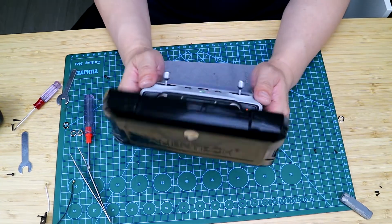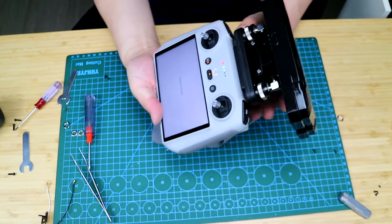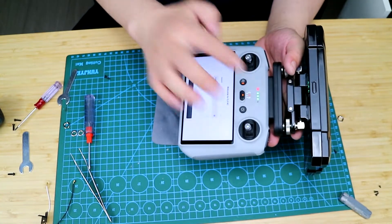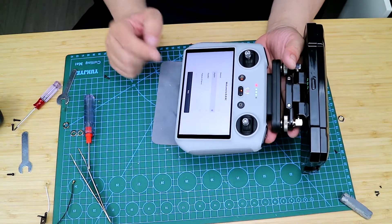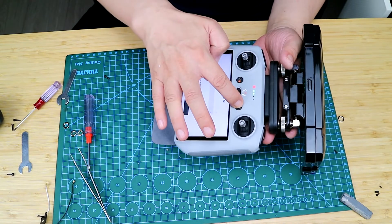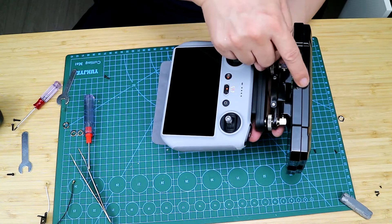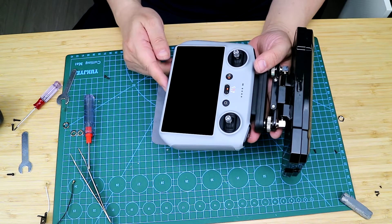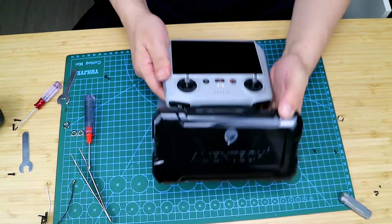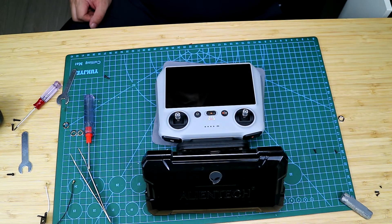And we can fly the drone whenever we want with an AlienTag external antenna. The red line means that the joystick needs to be recalibrated. It is not calibrated yet — it can be turned off. Thanks again for watching. I wish you all a good time.